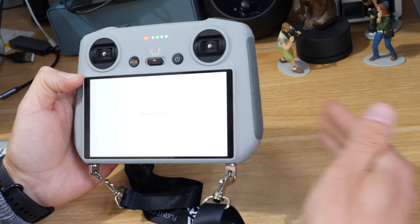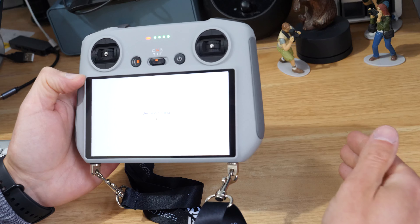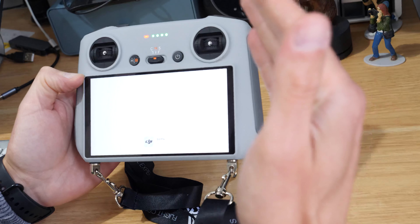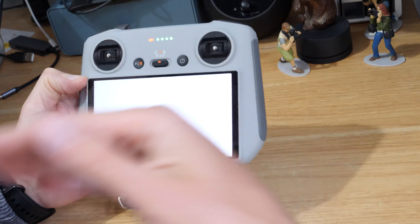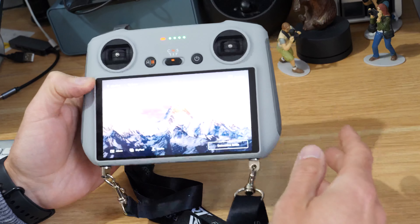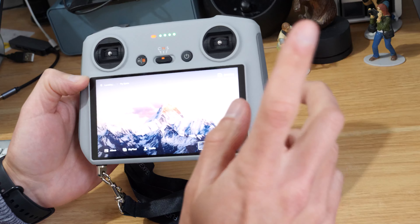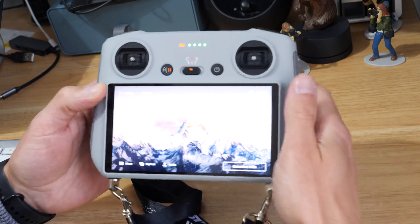Generally you'll want to be doing your drone and remote updates periodically. You'll want your remote fully up-to-date, the drone fully up-to-date, and the batteries fully up-to-date. I'll leave a link on how to do the other ones up in the corner, but specifically in this video we're just going to be looking at how to update the RC.